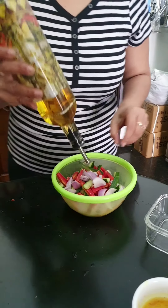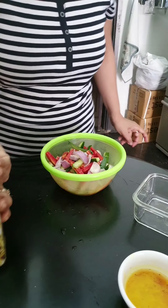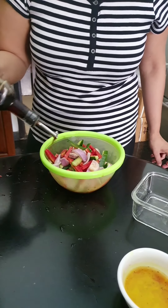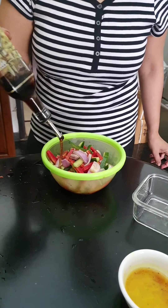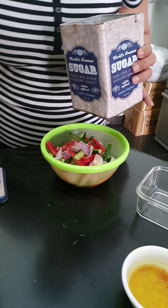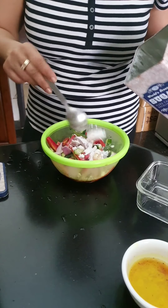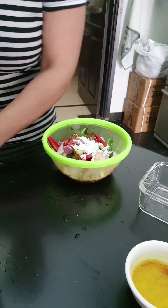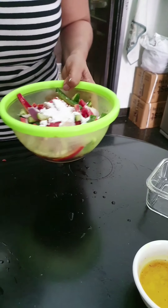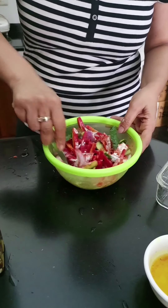Here I'm adding some olive oil, and a lot of vinegar. Some powdered sugar — or you could also use normal sugar, either is okay. I'm adding two spoons of powdered sugar, some salt, and some red chilli. You're going to mix it very, very well.